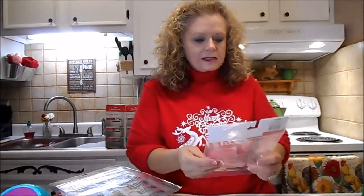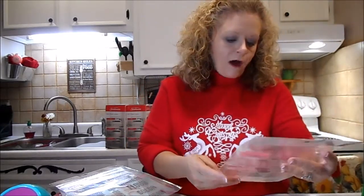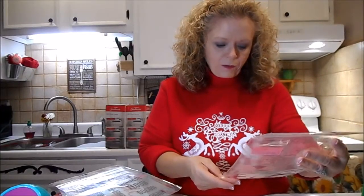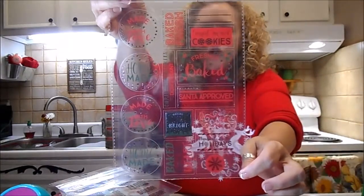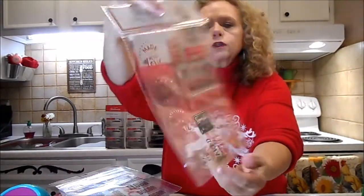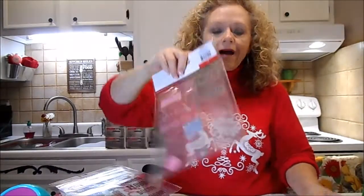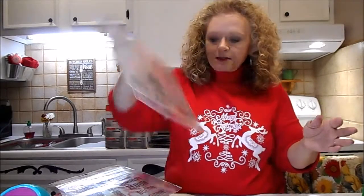And then I got these gift tags - it's 15 in the pack, and these were a dollar. It's 'Made with Love,' 'Homemade,' 'Making Spirits Bright,' 'Baked with Love.' I thought I would do these on mason jars with some cookies or cookie mix in the mason jars. I have a case of mason jars I'm going to use up. I got two packs of that.